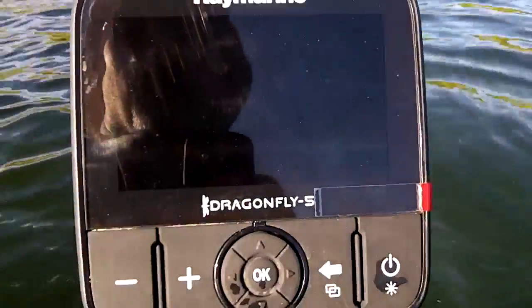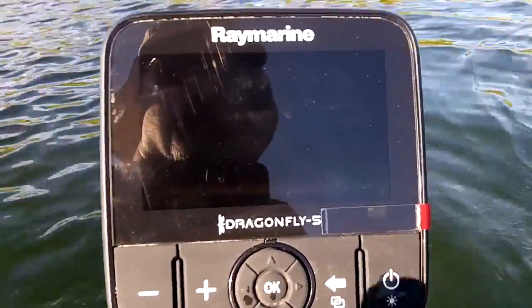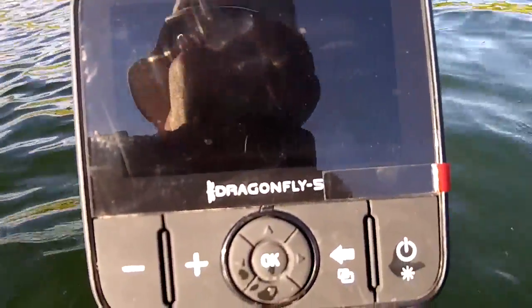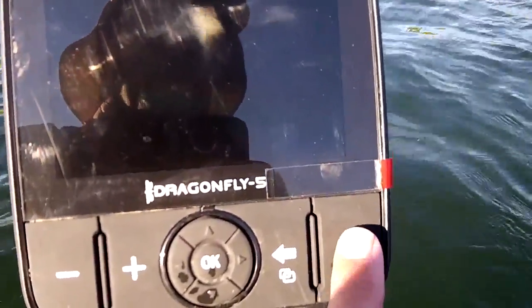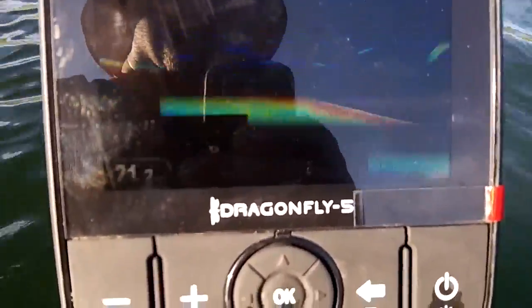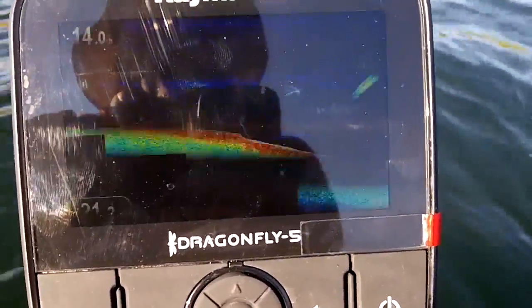It puts it in a state where the screen goes basically blank or off. You can kind of faintly see something going on there. Lowrance will go right dead and just have the logo, but this Raymarine — I can kind of see that there's something faintly there. But if I hit the OK button, boom, she comes right back on just as though it was never off, just like that.